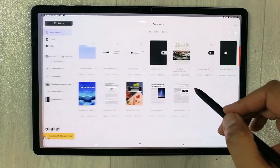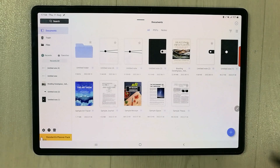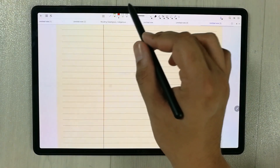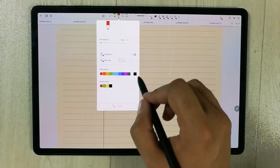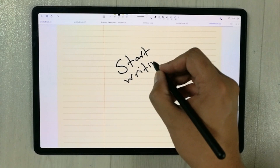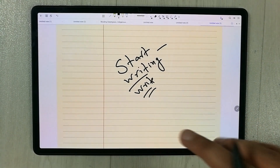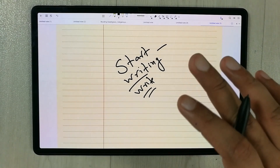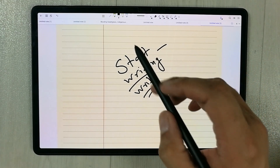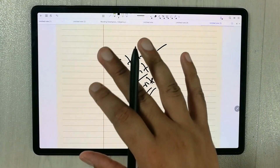The next app is Flexil. In Flexil you have a lot of options — you can annotate PDF files and create new notes. I create a quick note, select the pen tool, choose thickness and color, and start writing. It is really smooth and palm rejection is working perfectly fine. However, this is a complete note taking app but some tools are locked and require payment — others are free.